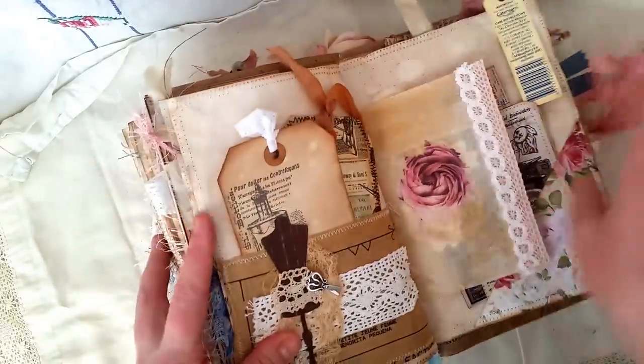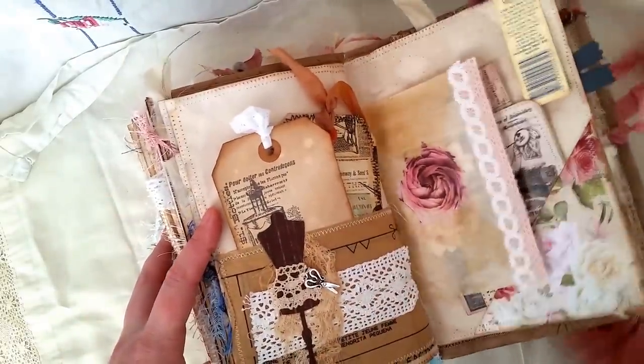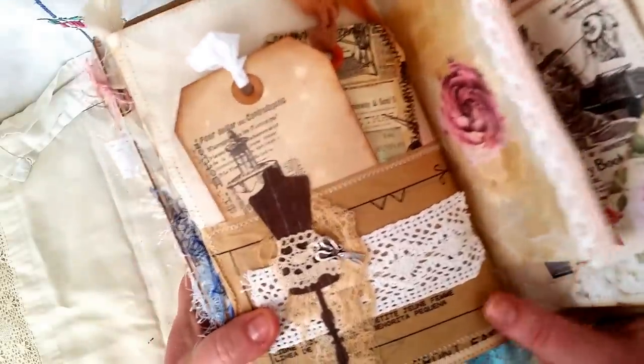This is from the paper line from Kaysercraft and a bit of the ephemera from Kaysercraft. We have another pocket here from the sewing pattern — also from the Kaysercraft paper line.